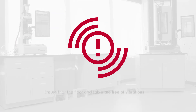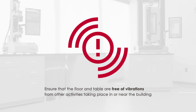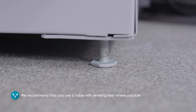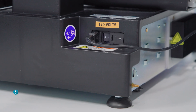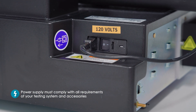It's also important to ensure that the floor and table are free of vibrations from other activities taking place in or near the building. We recommend that you use a table with leveling feet where possible. You'll also want to ensure the required power supply is available and that it complies with all requirements of your testing system and any accessories.